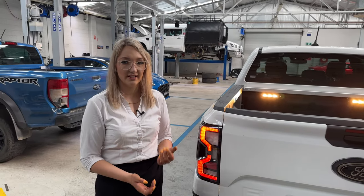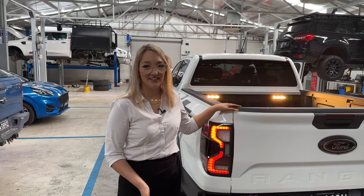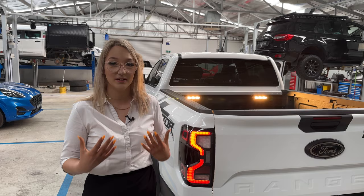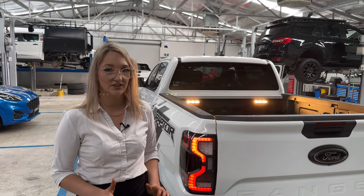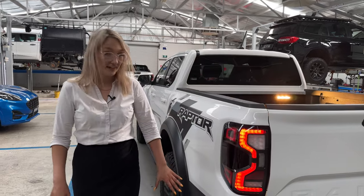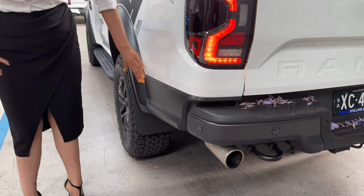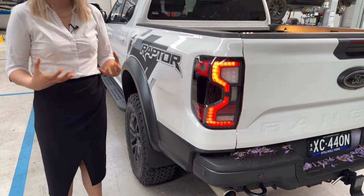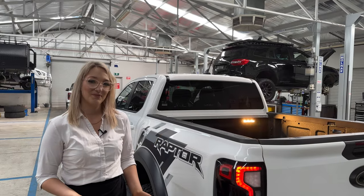While we were wiring up the camping lights, we saw the label that said compressor. We started thinking: would a compressor fit underneath the tub of a Ranger? Because the Raptor doesn't have the box step on its tub, there is a really big cavity underneath. We think that would be perfect placement for your compressor, which is probably why they labeled it compressor.